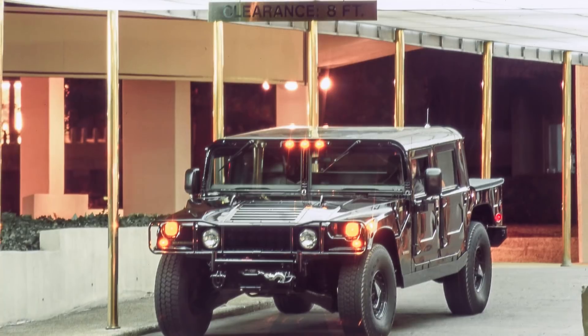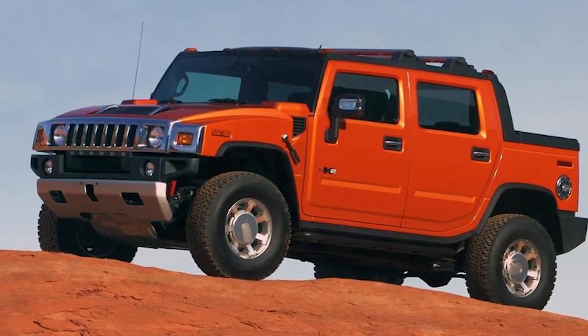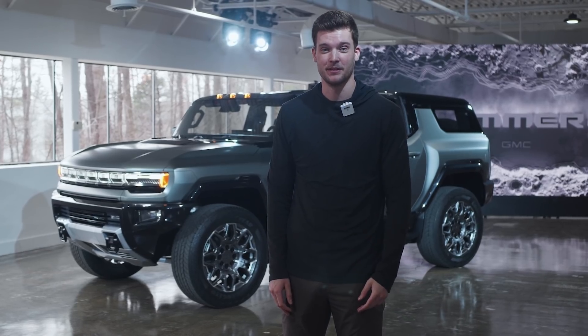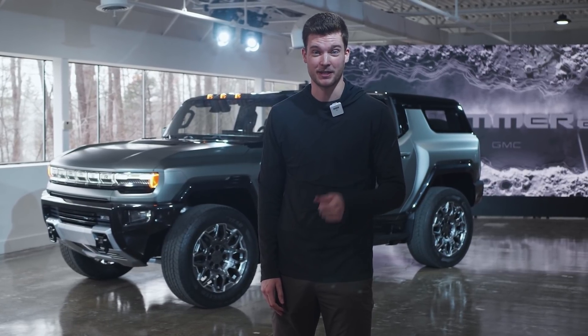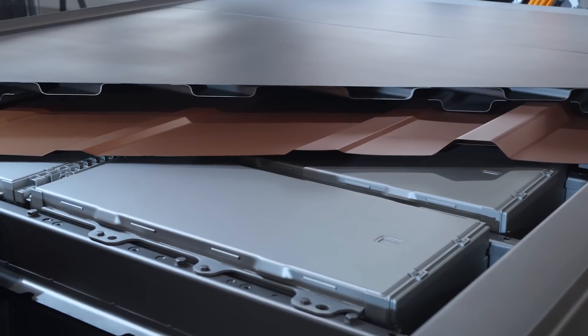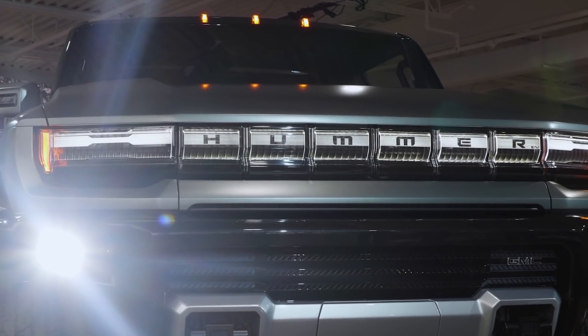You might remember the Hummer as a massive, military-inspired, gas-guzzling, expensive SUV, but GM wants to change your mind about that. Well, at least one of those points, because this one's electric. It's still pretty expensive, and it still has quite the presence.